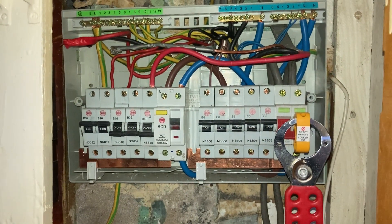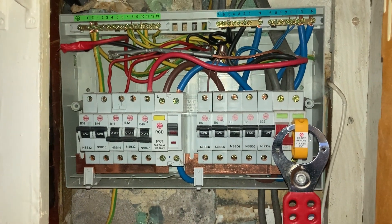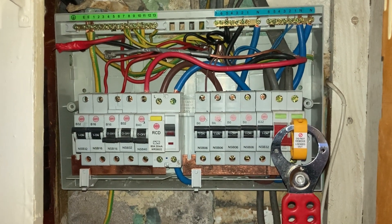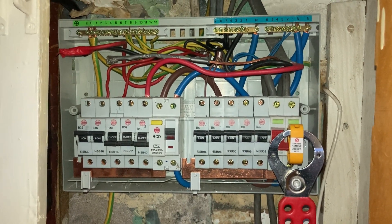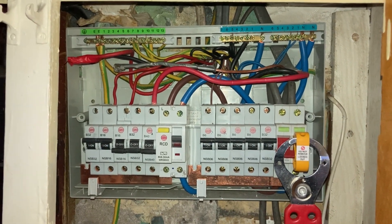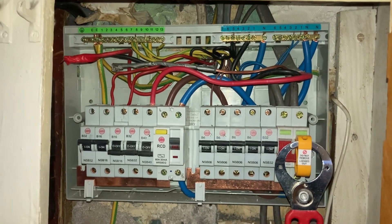Today I'm completing an EICR on a rented property. When the work was ordered, the landlord has not requested any repair work to be carried out as a result of any findings, so this is a report only. In this instance, I need to be as least invasive as I can during the testing.